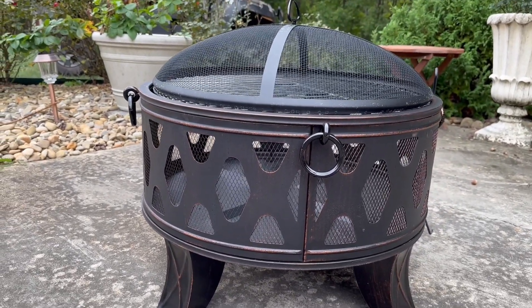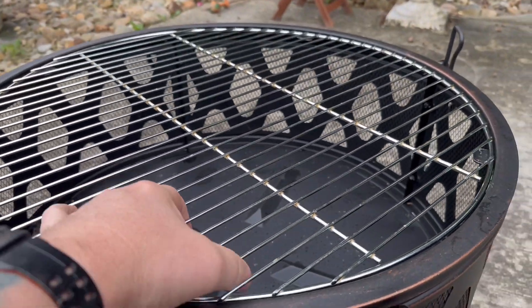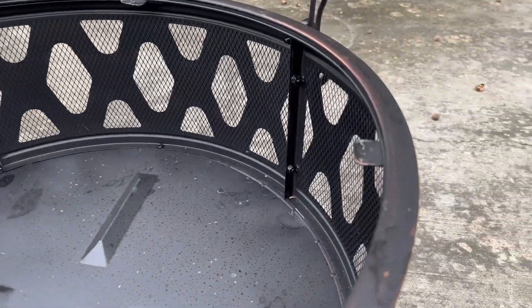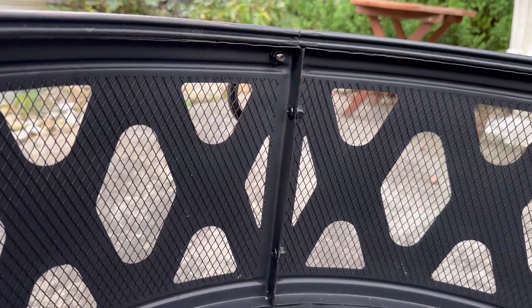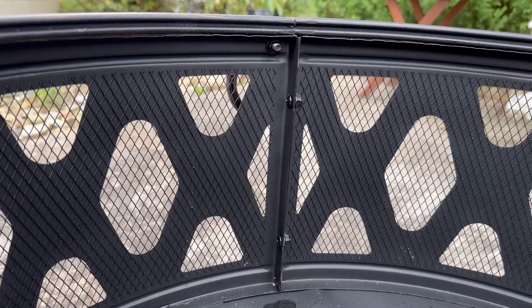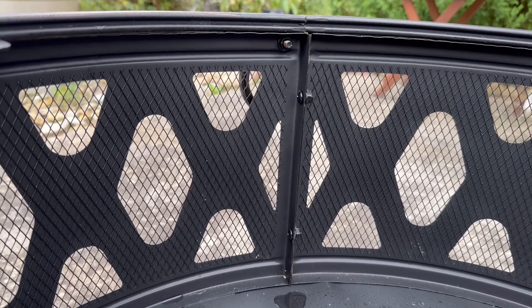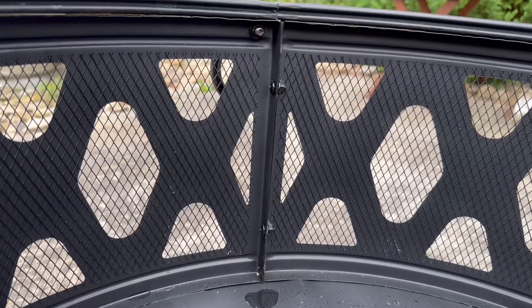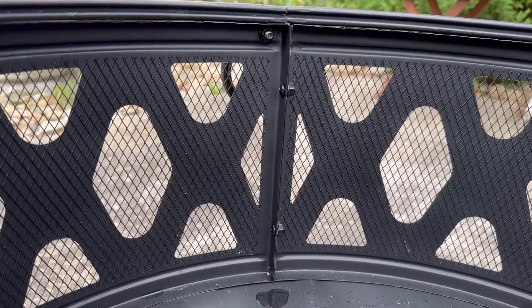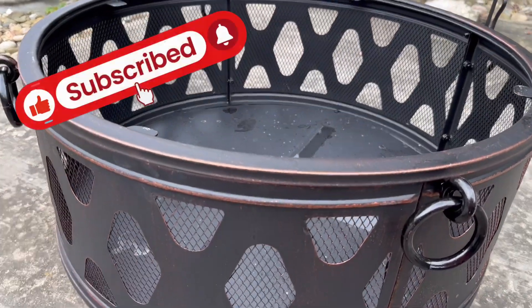This one comes with the cooking grate as well — it just sits on these little tabs up there. Down here you can see the screws and nuts to put that together. That is a Phillips II, the medium sized one — you'll want to use that and have one probably six inches long. And then you'll need a 10 millimeter open end wrench. Those are the only tools you're going to need to put it together.